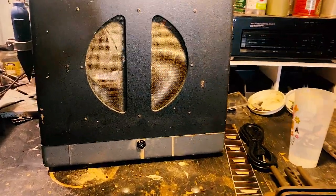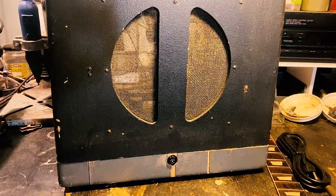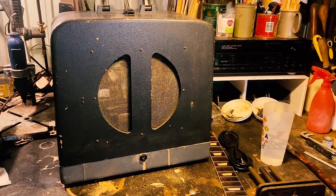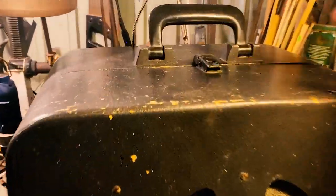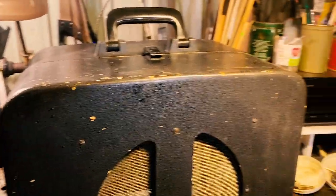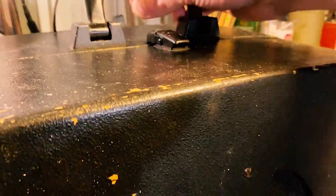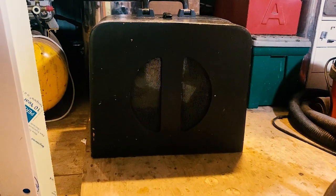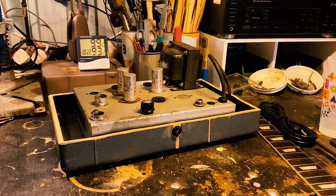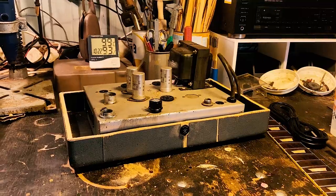So going back to this speaker cabinet here. Normally you'd undo it here and separate back and front. But what I'd like to do is take that off — so we've got top half there, bottom half here — and you can see the amplifier that I've bought sits in the bottom half at the moment quite nicely.